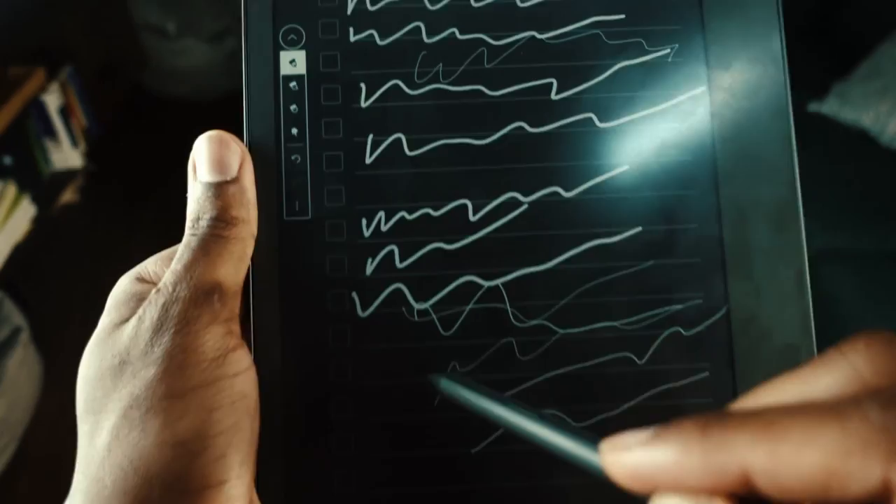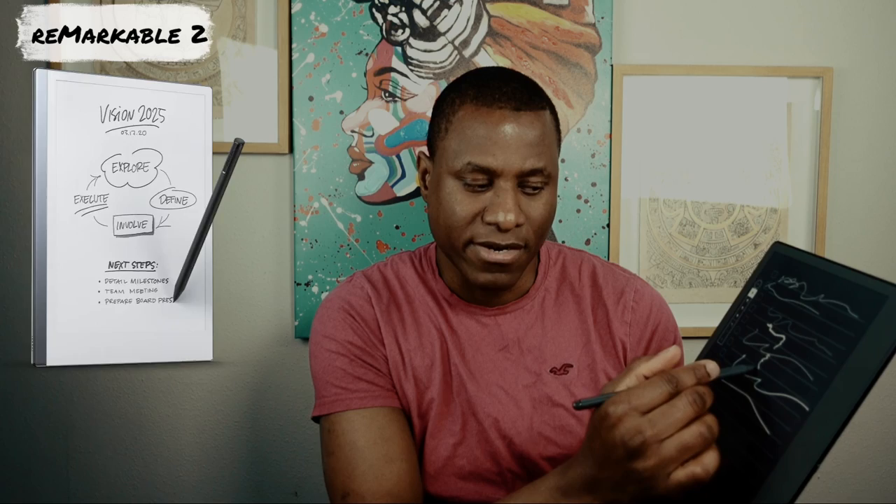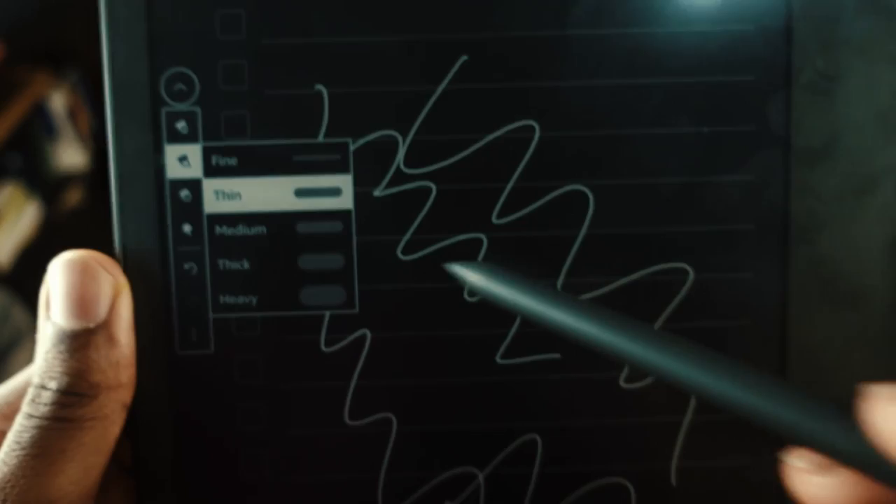In the notebook you can choose pen type — fine, thin, medium, thick, or heavy. One limitation compared to the Remarkable: the Kindle Scribe doesn't have pressure sensitivity. On the Remarkable, pressing harder makes the line thicker and lighter pressure makes it thinner. On the Kindle Scribe, if you choose thick, you get thick regardless of the pressure you apply.